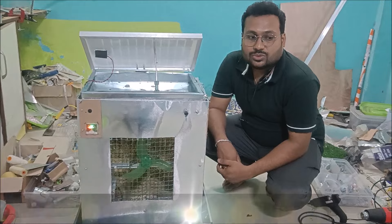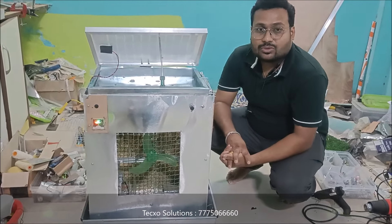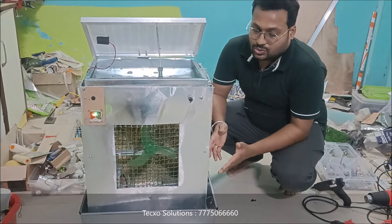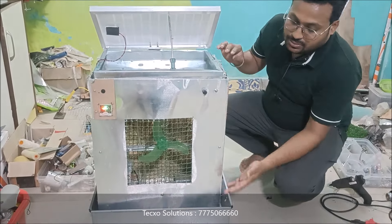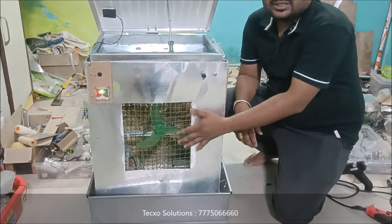Hi guys, this is Bhushan from Texas Solution, also known as Mobile Technology. I am going to show you a project that is a solar operated air cooler. This is the project model of the solar operated air cooler, and as you can see, we have used a high speed DC motor.